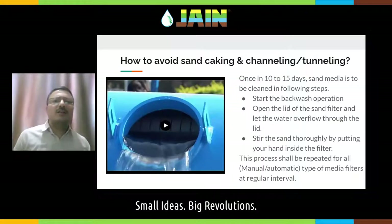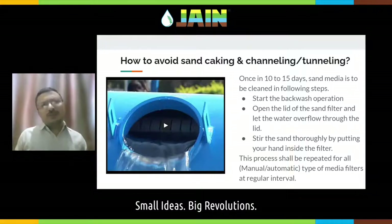After every 10 to 15 days, you need to open up your sand media filter, put your hand inside, and stir the sand. Due to salt in the water or very high impurities, a sand cake can form on the top layer of the sand. This cake forms hard clods that will not break up during the normal flushing cycle. So you need to break these clods by hand — open the lid, put your hand inside, stir the sand, and break all the hard clods inside. This is very important for proper functioning of the sand media filter.